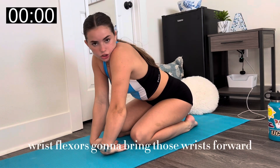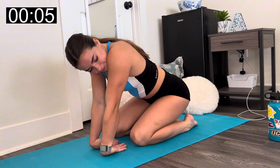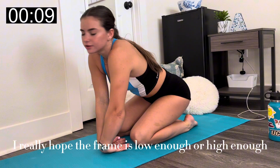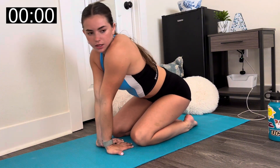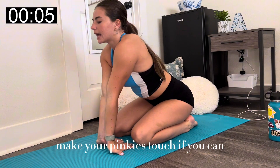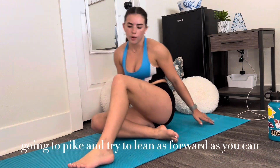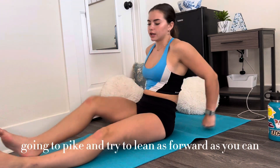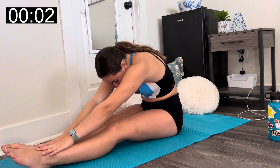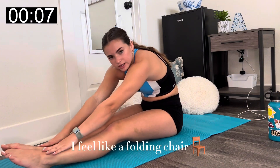Wrist stretches — I'm going to bring the wrists forward, and then flip the wrist back. Thumbs outward, make your pinkies touch if you can. I have hyperextension in my elbows. Going to pike and try to lean as forward as you can. I feel like a folding chair.